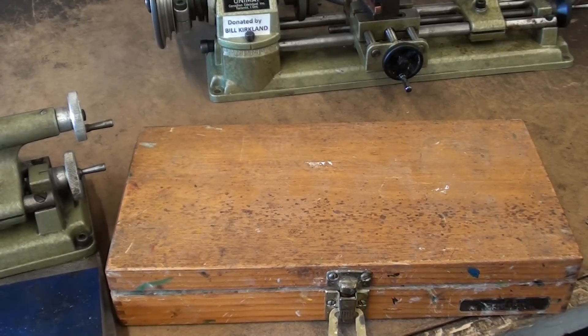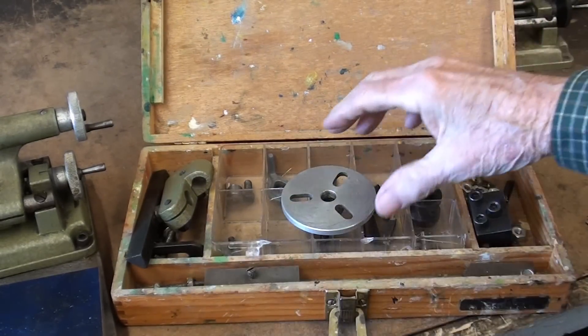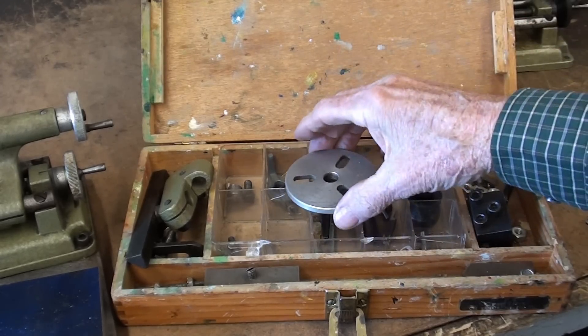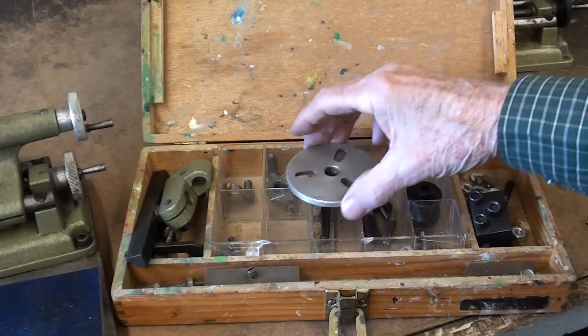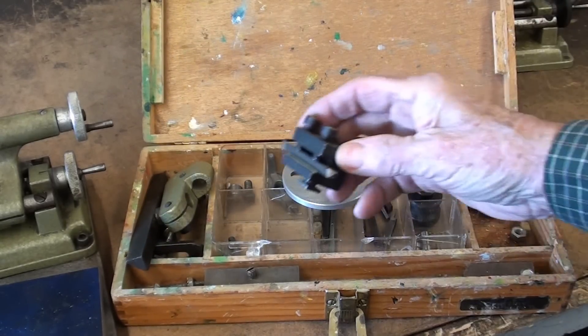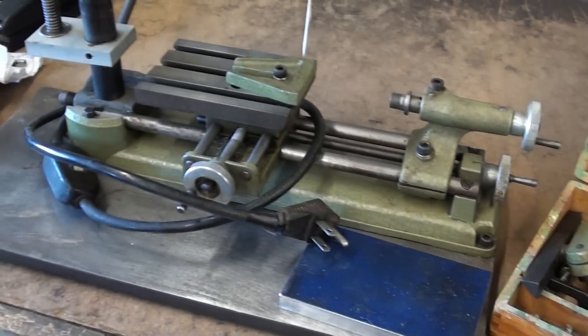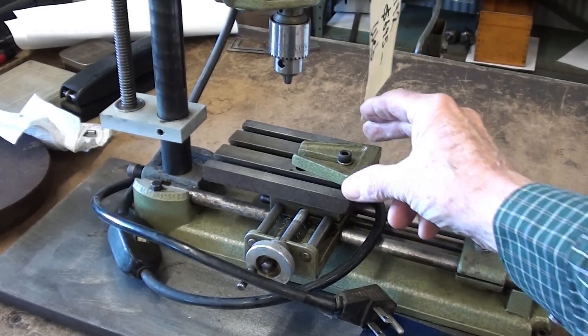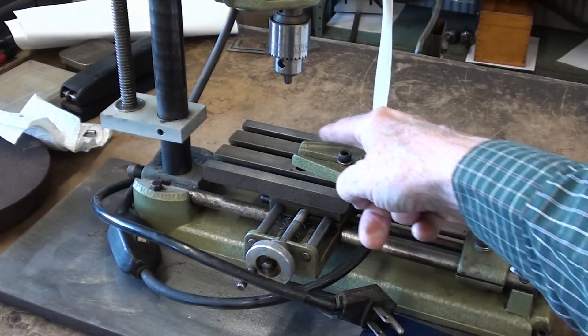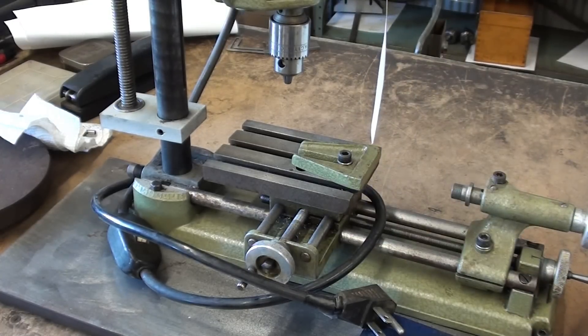I've shown this accessories box before, but let's take a look again. He does not have as many accessories here as I do — there is no three-jaw or four-jaw chuck, but you can see various components including a little tool post, plus what's on the machine itself. If you're wondering what this little device is, it's really a tool rest for holding the chisel when you turn wood — something I will never do, so I'm not really interested in that at all.